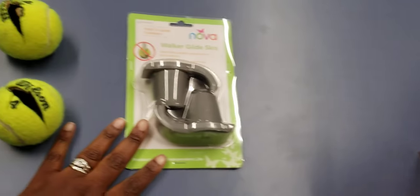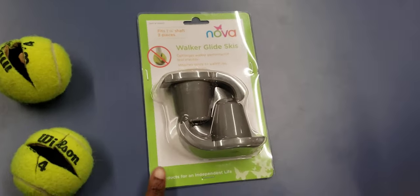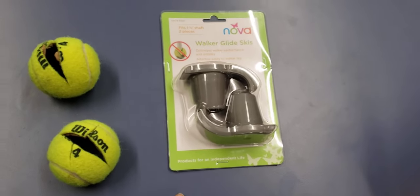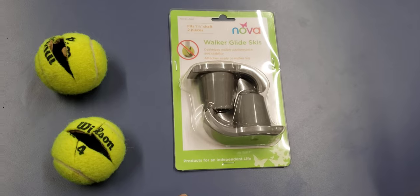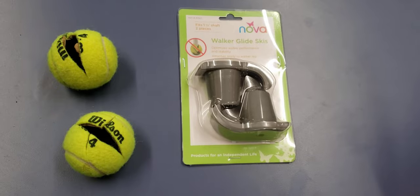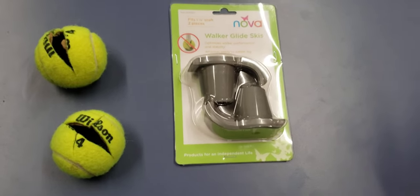Versus true skis - this one is by Nova, and I really prefer this one. We have customers who buy these walker glide skis and they last for months. At most, they're changing them out probably three times a year, and if they're not using their walker as much, they're changing them out maybe once a year.